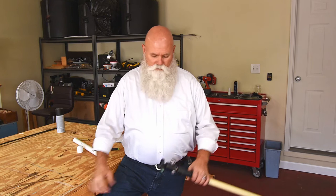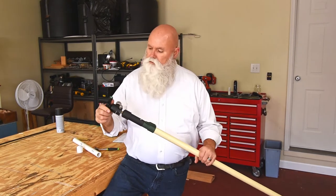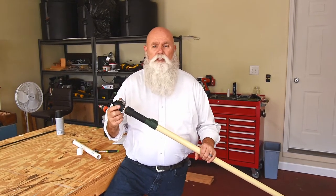Hi, my name is Terry Buchanan with TrustedBeard.com Productions. Today we're going to discuss making an extension pole for photographers.